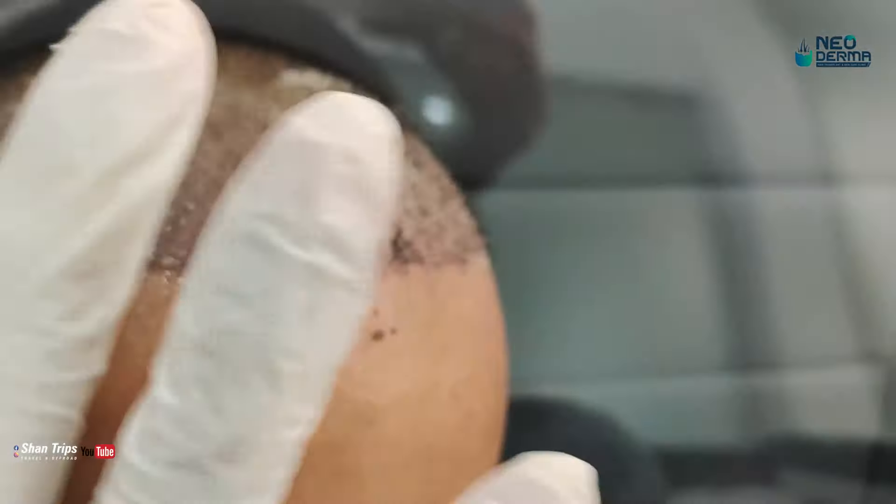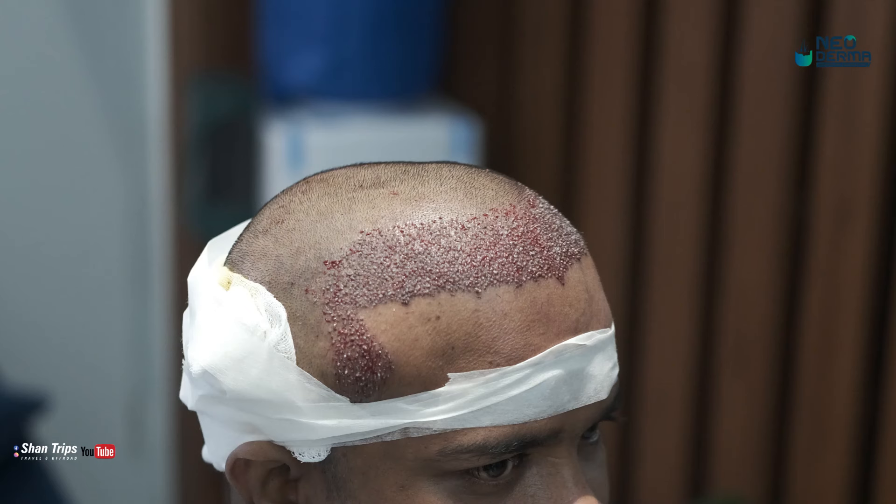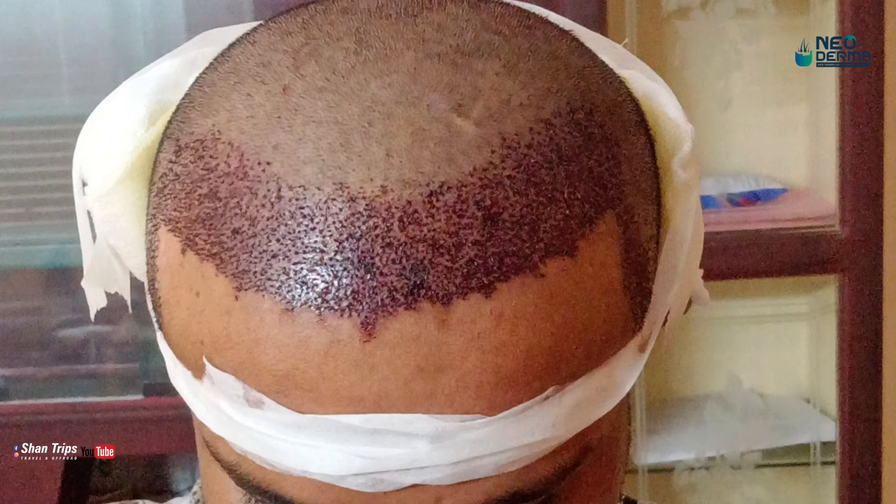We have done the transplant. We have done the front cover and the front hairline. We have completed the transplant procedure for 24 hours.